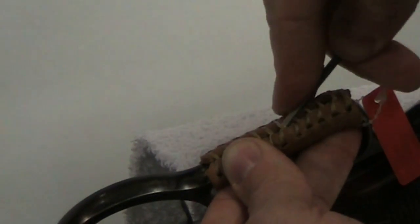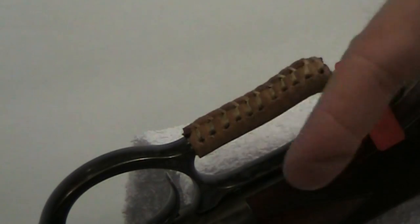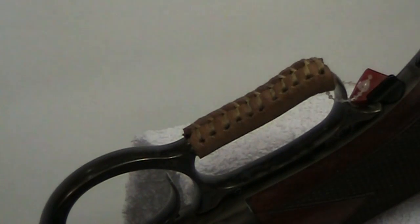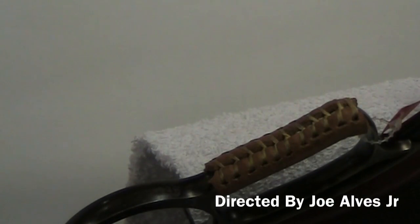Some people actually like to leave long lengths hanging out so they can bead it and put some type of decoration or feather on there — that's obviously something you can do if you like. But that in a nutshell is how to put on a Pioneer Gunworks leather lever wrap.